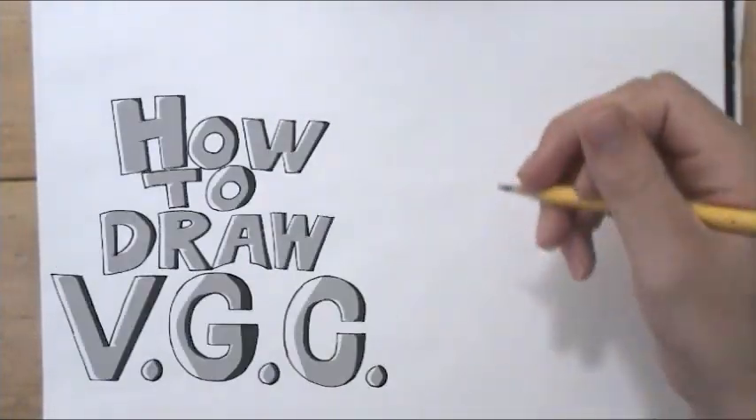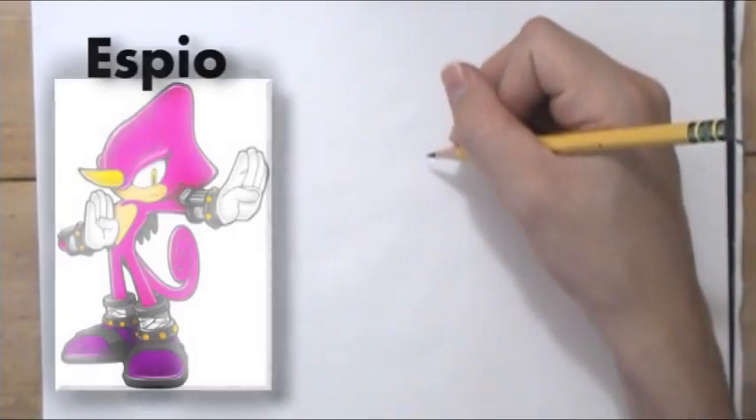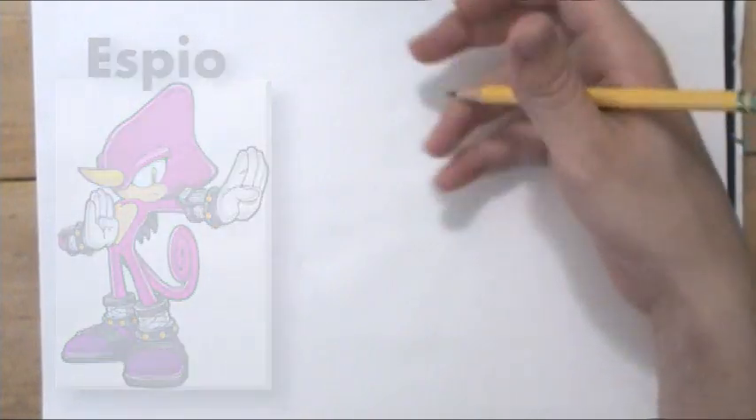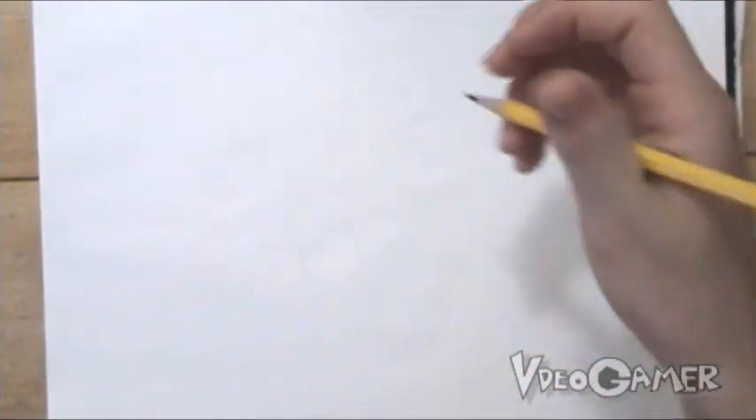Hello YouTube, it's MeVieGamer, and today I'm going to be drawing Espio the Chameleon, I think. I first saw him in the Sonic Heroes game for Xbox, but I'm pretty sure he appeared before that.